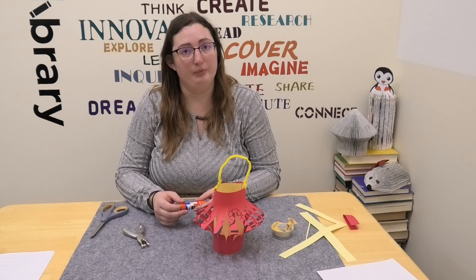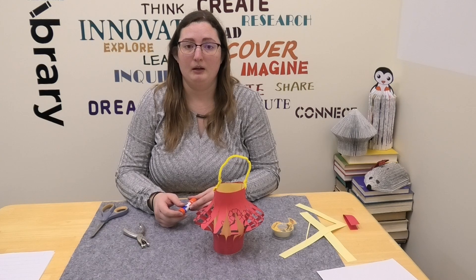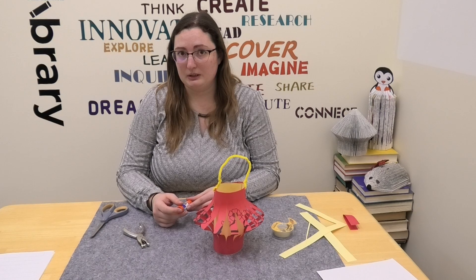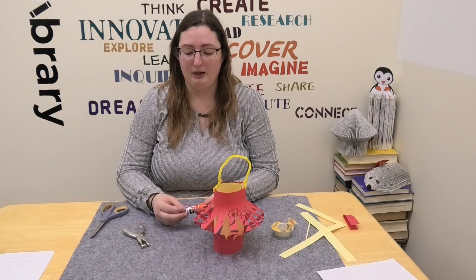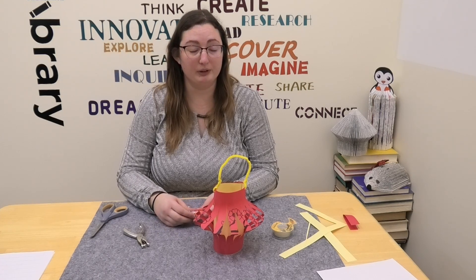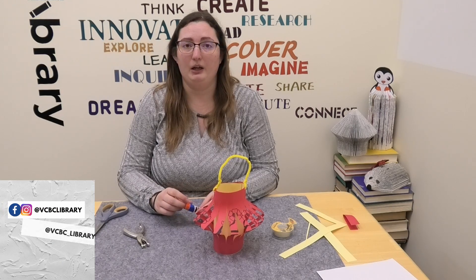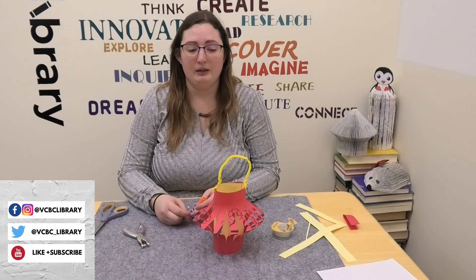We have a lot of nonfiction as well about China and Chinese culture. For those who are into manga, we have the Fruits Basket series, which incorporates the 12 Chinese zodiac animals — it's quite funny, I've read it and watched the TV series. I really hope you come check out those authors, give us a like on Facebook, follow us on YouTube and Instagram. I hope to see you later this week. Bye!